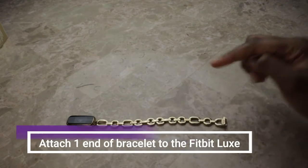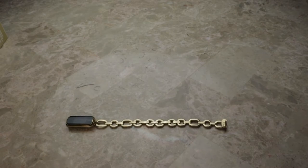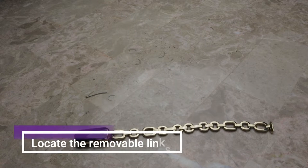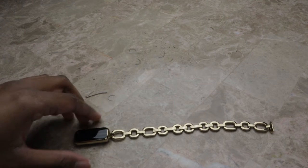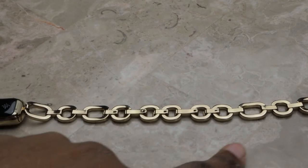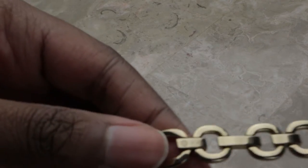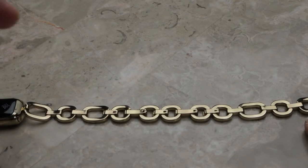The first thing you're going to want to do is attach one end of your band to the Fitbit Luxe. This helps you from getting confused when you take them off and put them back on, because you want to make sure you're putting it on upright and not upside down. Now I'm going to show you how to find the removable links. Take your Fitbit Luxe and turn it upside down — you can see there are parts with latches in the middle. There are four different removable areas, and the only part that has to stay on is the part with the Fitbit and Goyana logo so the bracelet can connect.